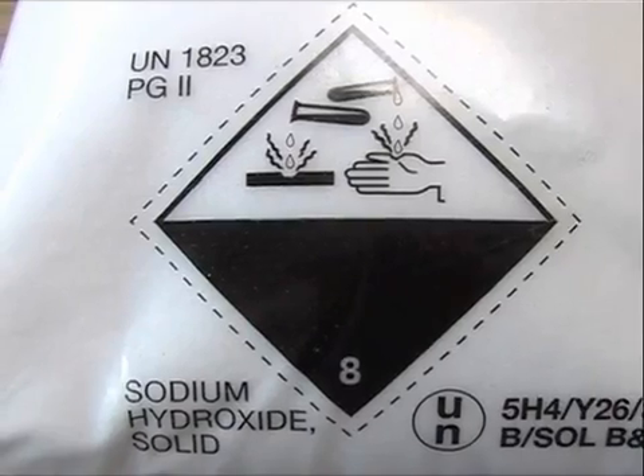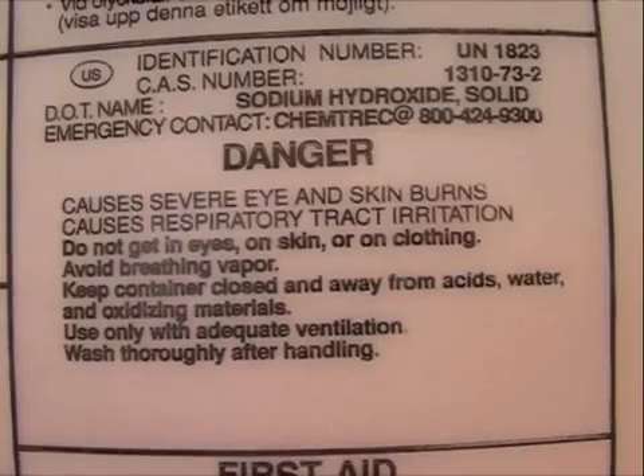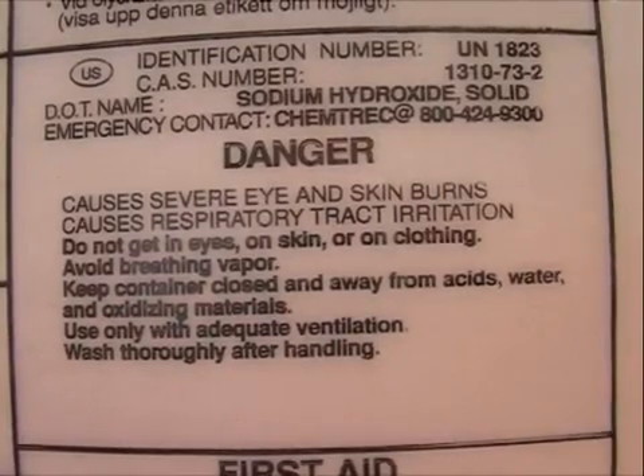Sodium hydroxide. This is sodium hydroxide. You can stop the image for reading the whole thing.